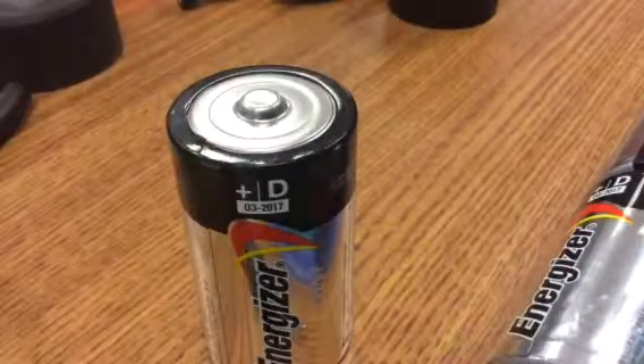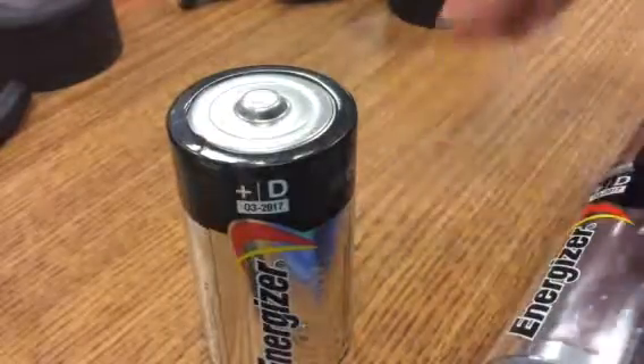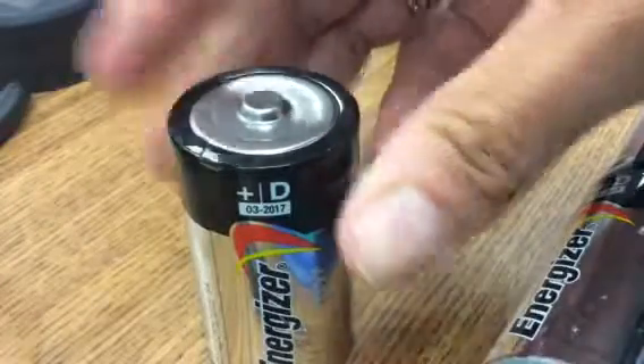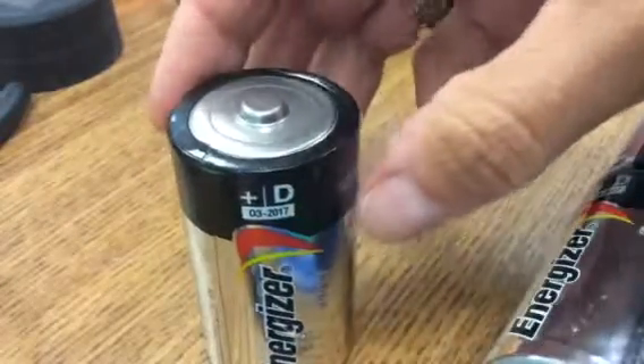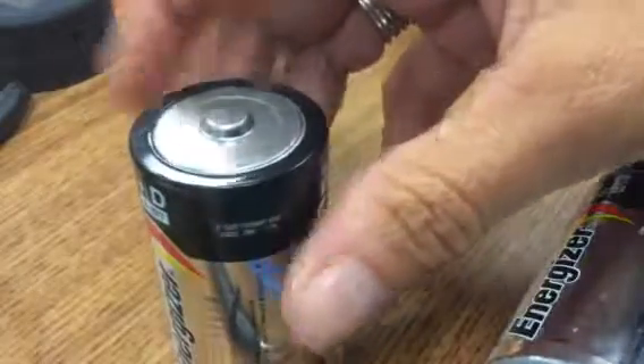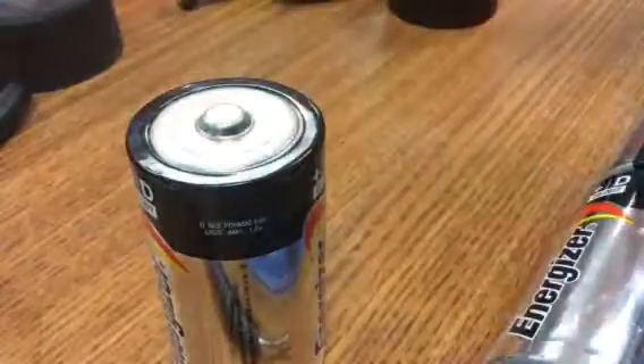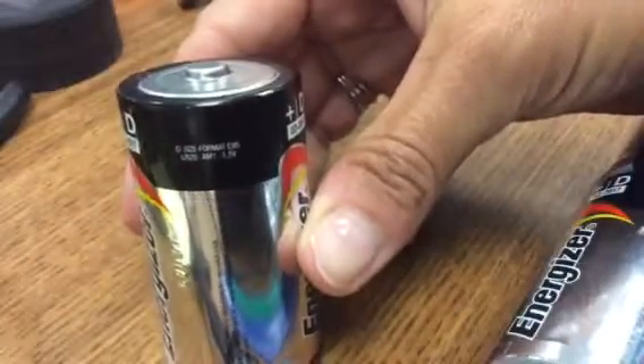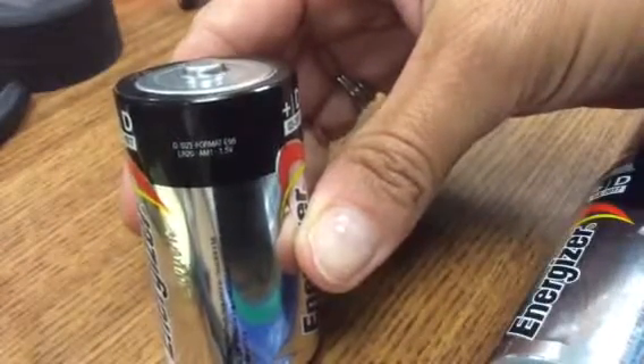Let's look at the information on a battery to explain it a little bit further. You can see that it will expire the 3rd of 2017. If I turn it a little bit further, it says that it should have 1.5 volts.